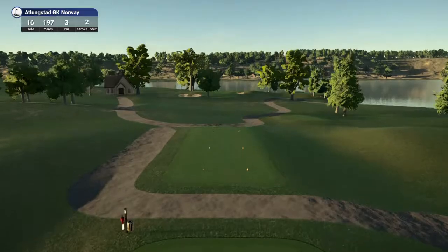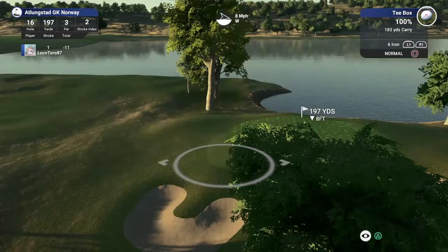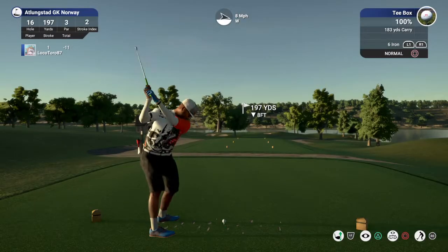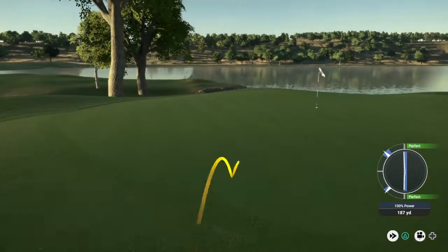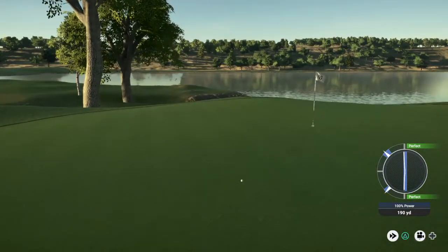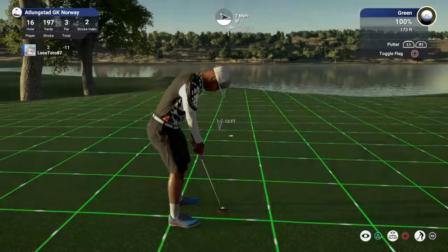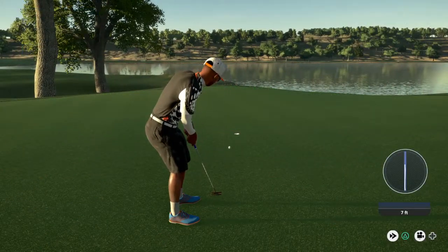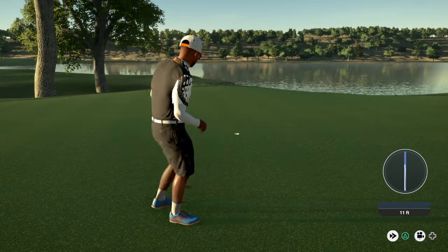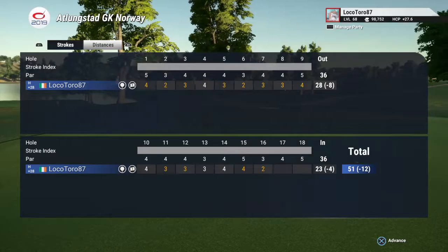Nice solid birdie on that last hole. We got another birdie in the works here. Nice, you're on the putting surface — I think you could two-putt from there. Yes! Sitting at 12 under for the round.